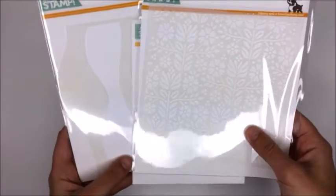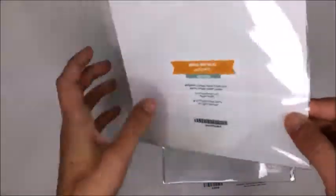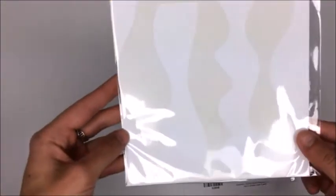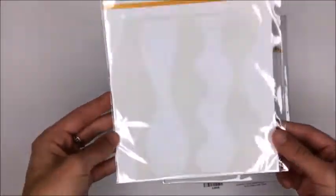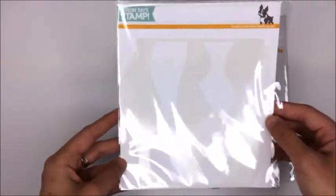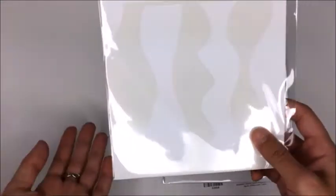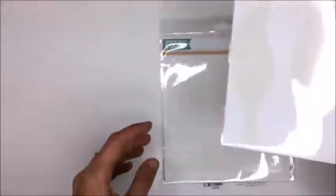Next up I got some Simon stencils. This one is the Waves and Hills stencil. I surprisingly don't have any stencils that can make waves and hills - I usually just use a die cut and then create my own stencil out of paper. But since I've been doing that so much I figured it might be worth having an actual stencil.